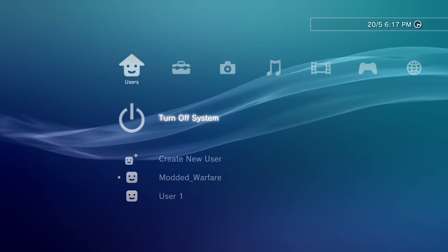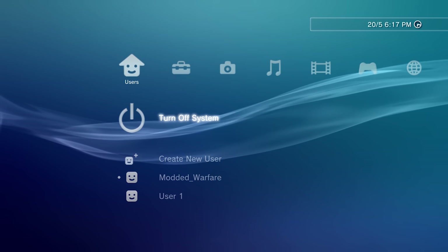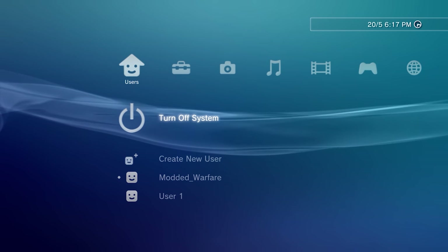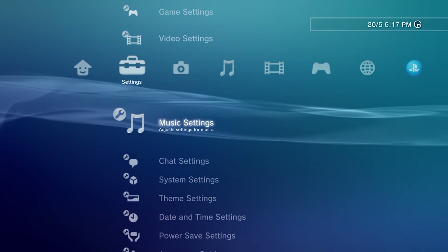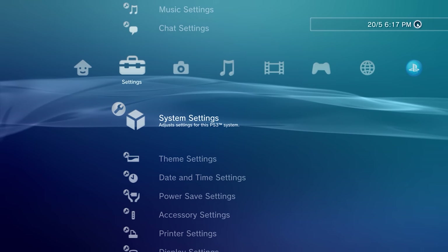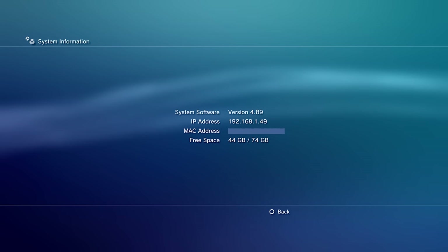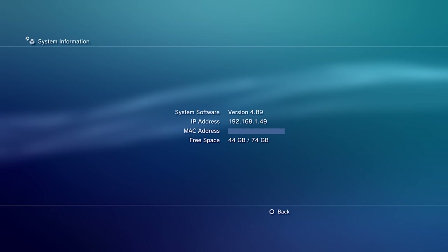In this tutorial I'm going to be showing you guys how to install the PS3 HEN exploit on 4.89 or lower. You can check your firmware version by heading into the settings, going down to system settings, and then scrolling down to the bottom to system information. You can see I'm on version 4.89.